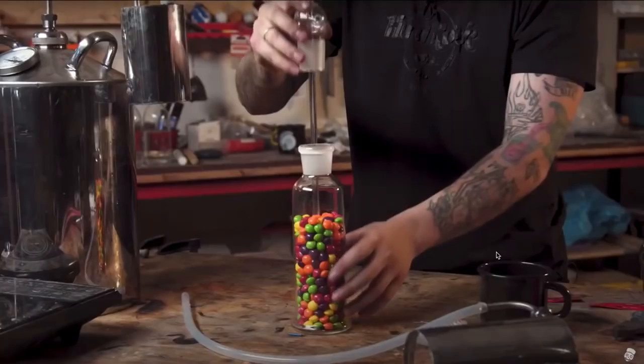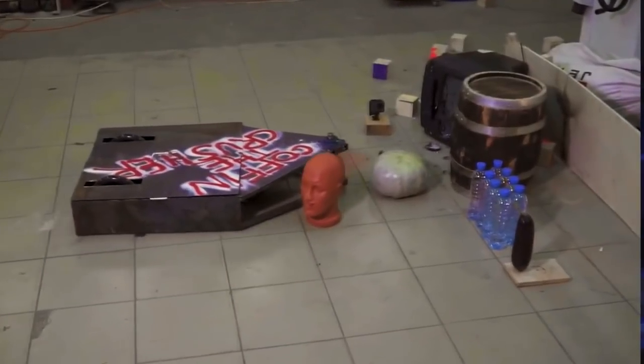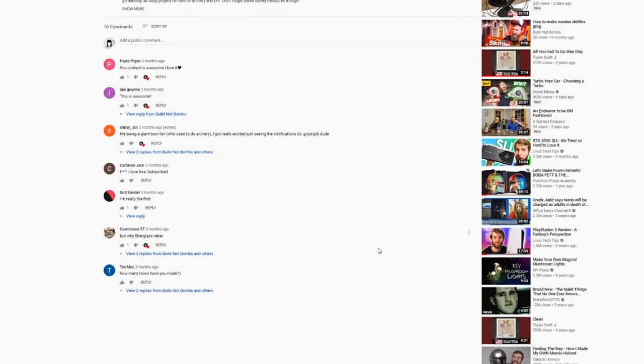They just recently started a channel where they're dubbing all their videos over into English. Seriously, they have like a few thousand subscribers right now — you could go comment and you'll be one of like 10 comments. Go check out their stuff, they're really cool guys, and they're even helping me by making Russian subtitles for my Spider-Man video so that their Russian subscribers can come check it out.